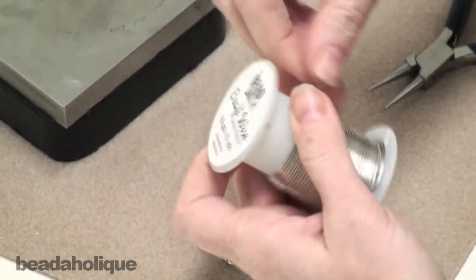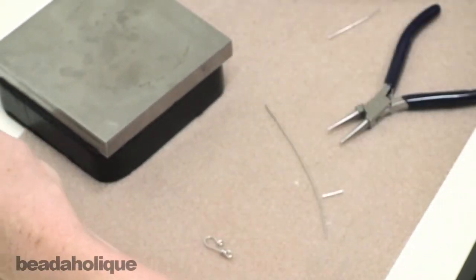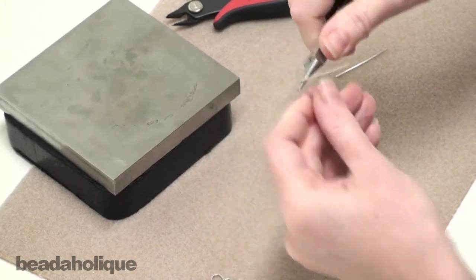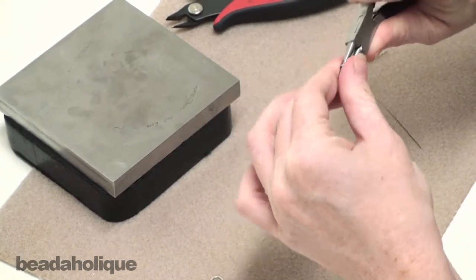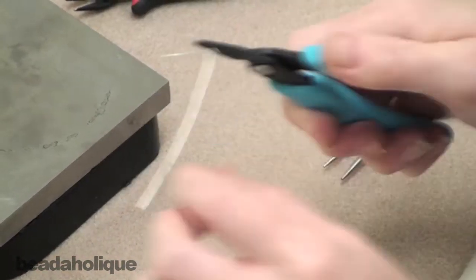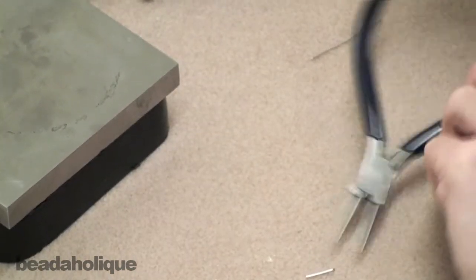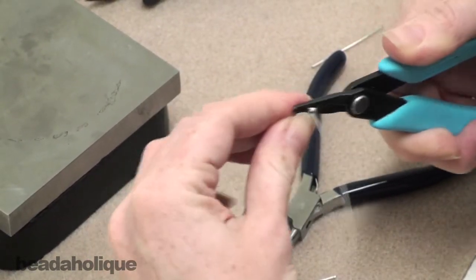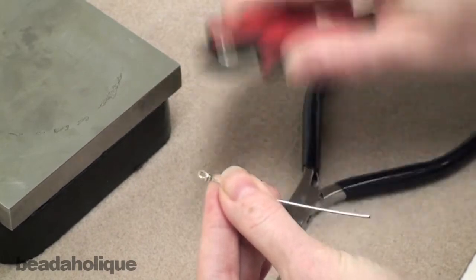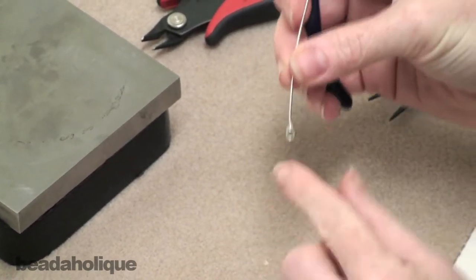To do that, take another four or five inches of wire and do the same process as with the hook part — just create a wrapped wire loop. When working with heavier gauge wires, I really like to get a nice firm grip on my loop, which is why I use flat nose pliers so much. If you're working with a thinner gauge wire you can usually finish off the wrapping while holding it with your round nose pliers — total personal preference, whatever works best for you. Do about one and a half loops, then cut the tail end and press it in.